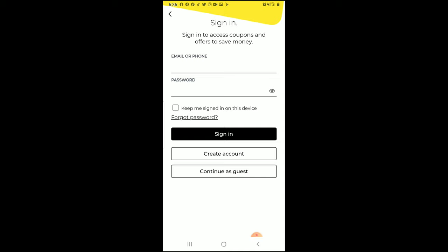As most of you know, this is what it looks like — you're going to type in your email or phone number, then create a password, and either sign in or create an account. Once you get in there, you'll find all the coupons — whether they're digital coupons through Dollar General or manufacturer coupons to use during that time frame at Dollar General.